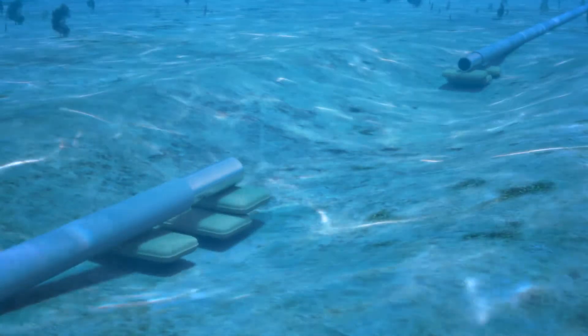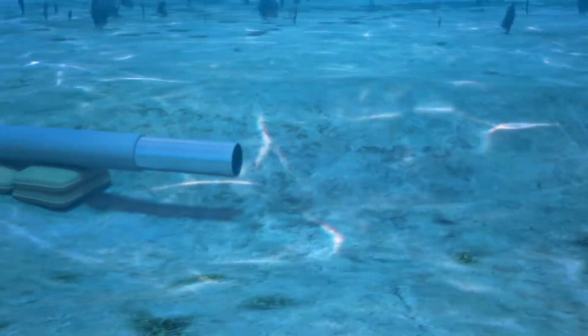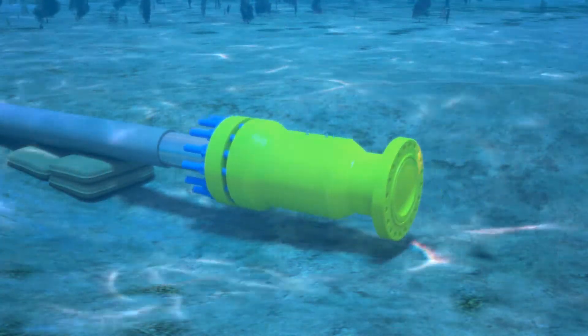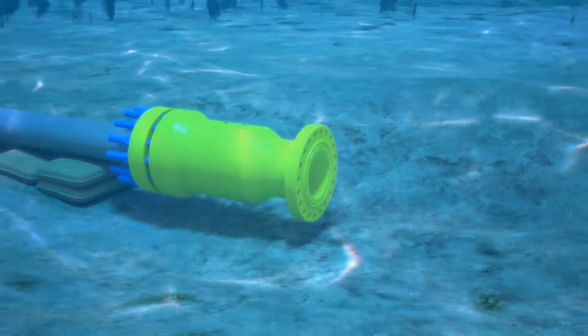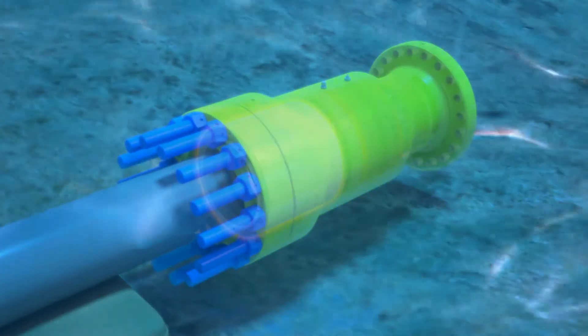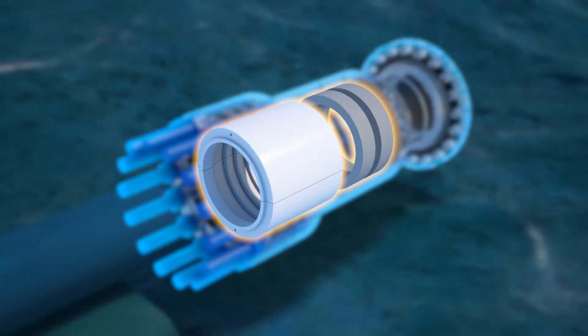Pipe supports are added as needed. The first Griplock will be installed on the end of one pipeline. The connector uses a single set method, so by tightening the bolts, the grips will engage the pipe and the seals will be set simultaneously.